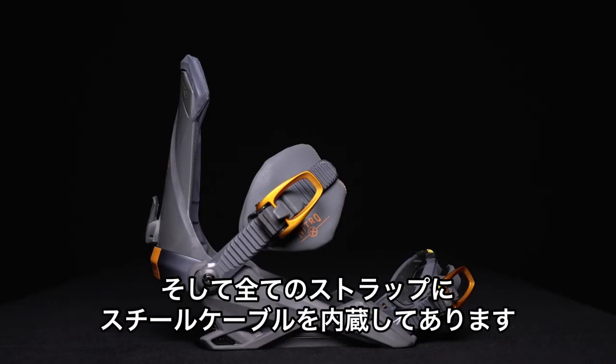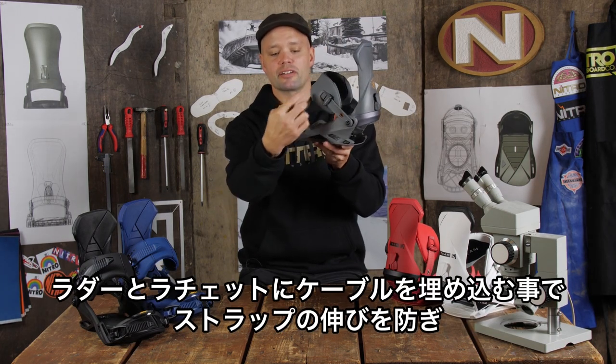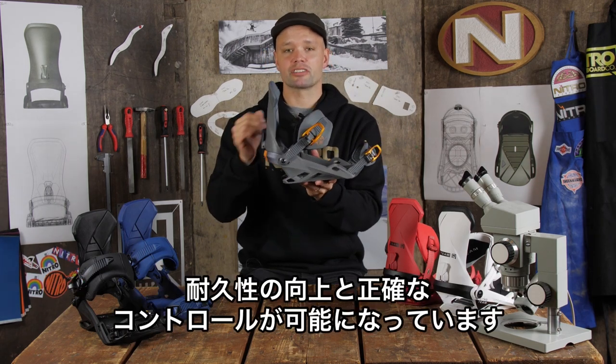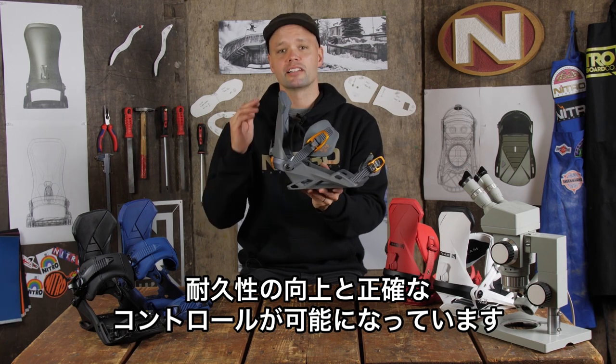It has cable reinforced connectors in all four ladders, with stainless steel cables that run through the ladders. That provides more durability to the binding and also zero stretch in the straps, making it more precise but most importantly stronger.